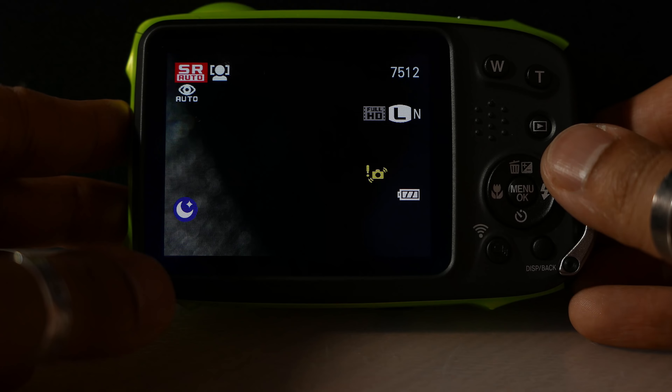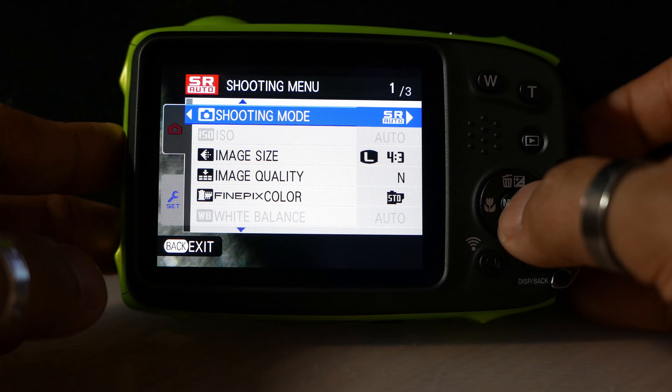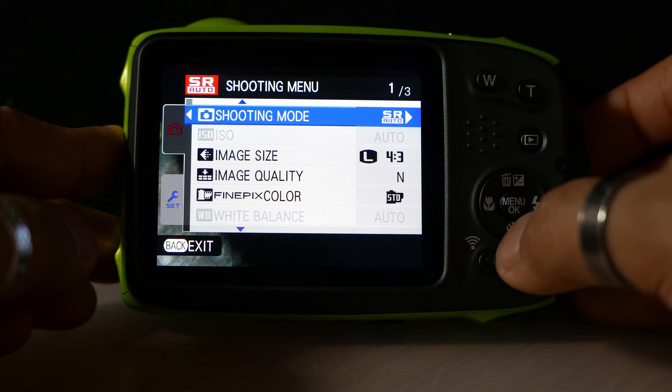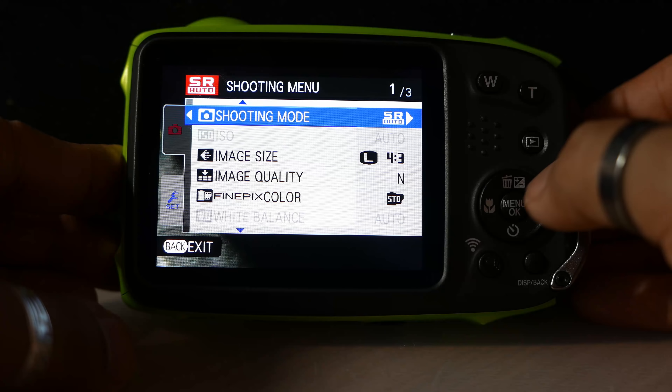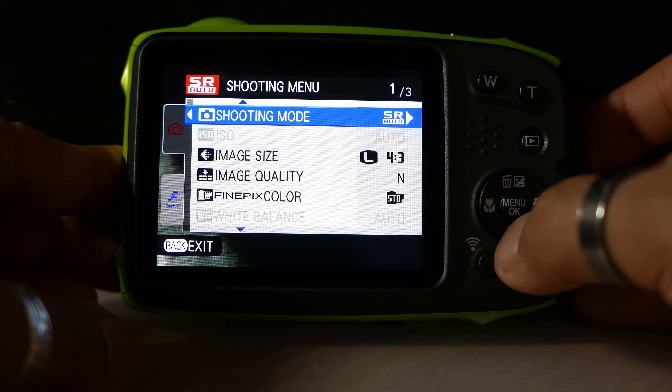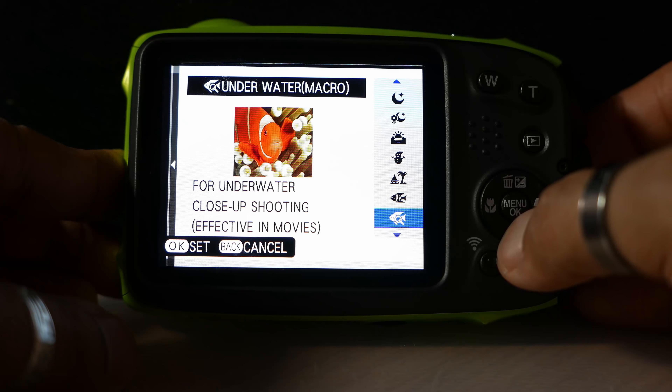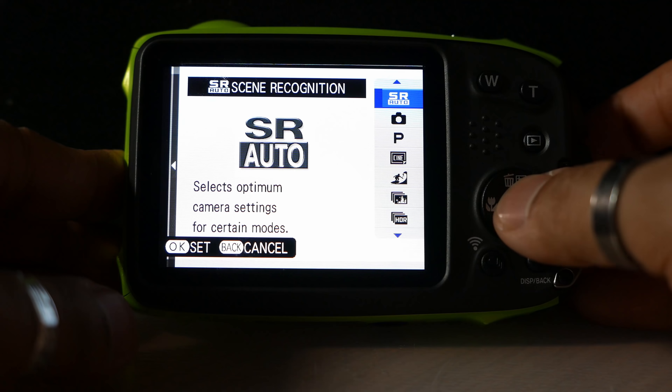Now that we've gone through the initial settings, I'm going to go through and tailor the camera to how I would want to set it up. I'll press the menu button — it's brought up this screen where we can set particular settings. Shooting mode I'm going to leave on scene recognition for the time being. Once I start shooting I'll see whether other settings are useful or whether I just leave it on auto.